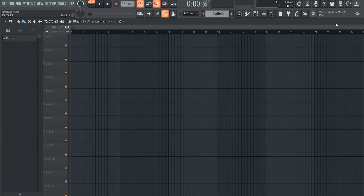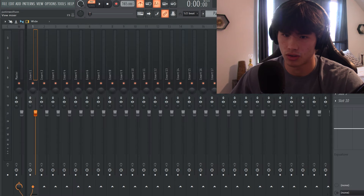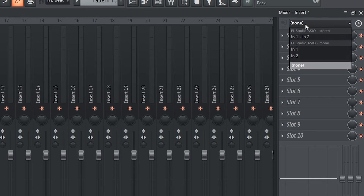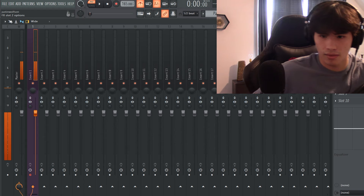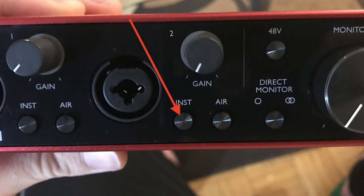So once you have everything plugged in, next what you want to do is load up your DAW. In FL Studio, you just go to your mixer, then go to Insert 1, and right over here where it says 'None,' you have to change that to 'In 2.' Now if you play your guitar, you should be getting signal. If not, on your audio interface there should be an instrument button — make sure that you press that.